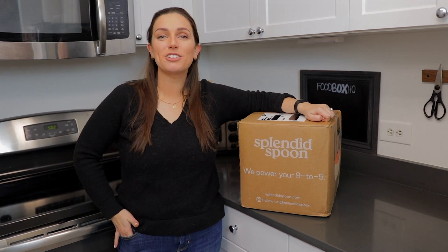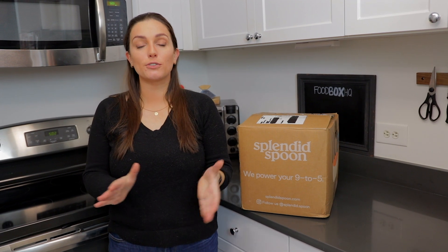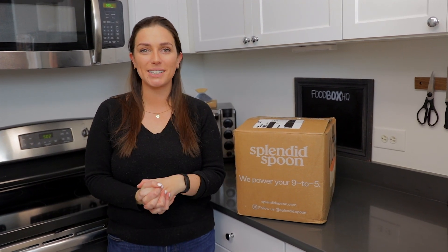Hey guys, Emily from Food Box HQ here. Today we're talking Splendid Spoon. We've done a bunch of different videos for Splendid Spoon in the past, but we wanted to give you guys just a quick update and an overview of all of their offerings. So let's check out what's in the box.